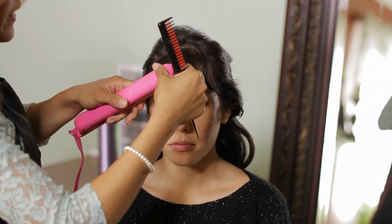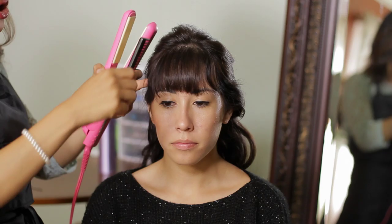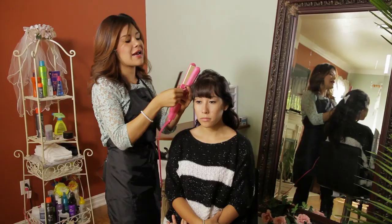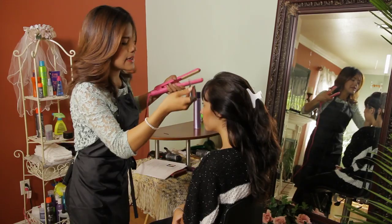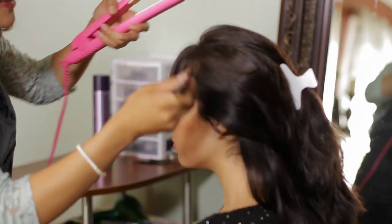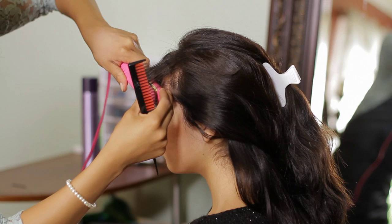And I'm going to frame my hair all around my forehead and my face, to assure myself that I leave some sort of definition and texture, which my bangs are obviously not giving me because of how short they are.